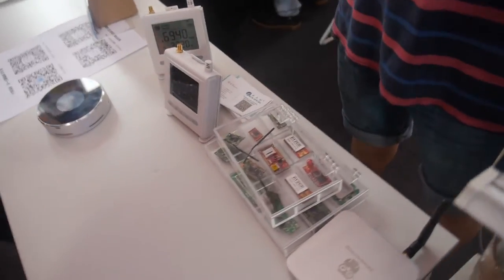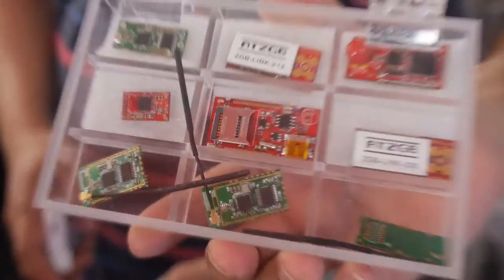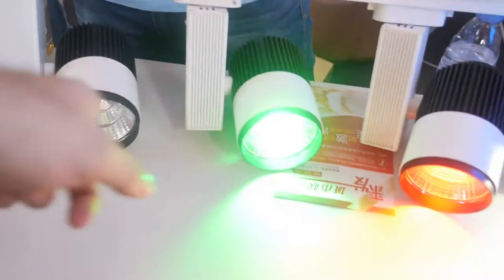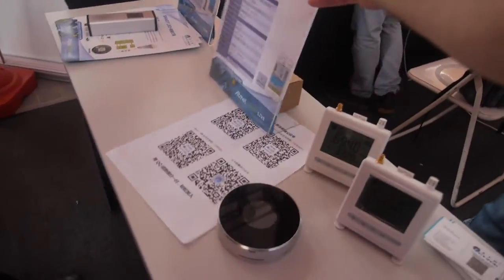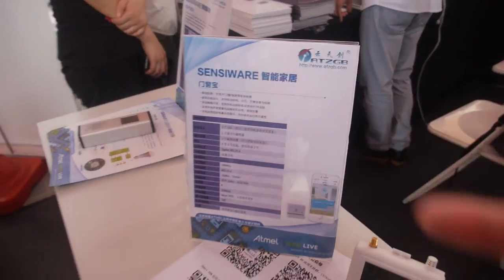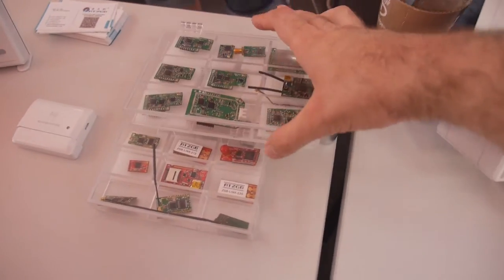So what are you showing over here? This is a Wi-Fi module — the ZIPIT module. And this is a Zigbee module inside the lamp, inside the light. This is the product.